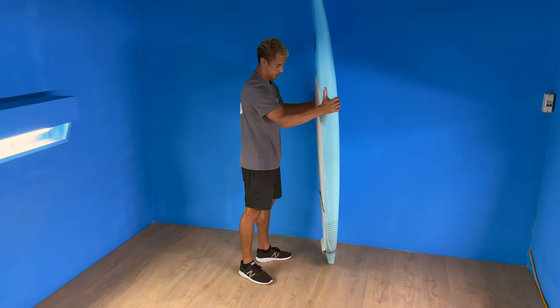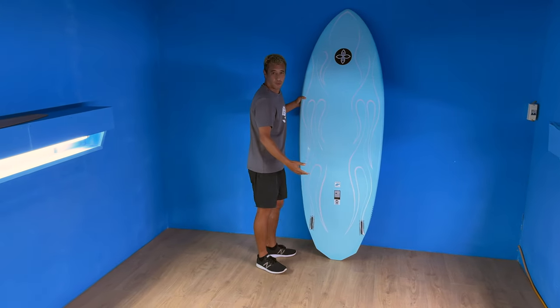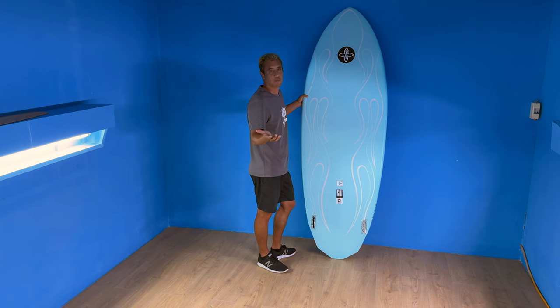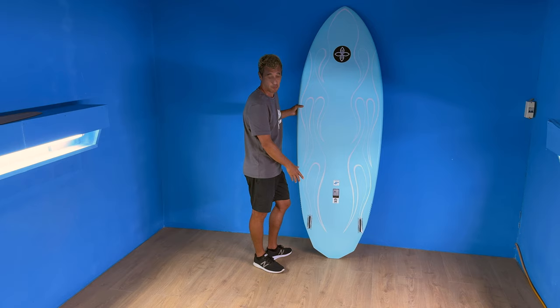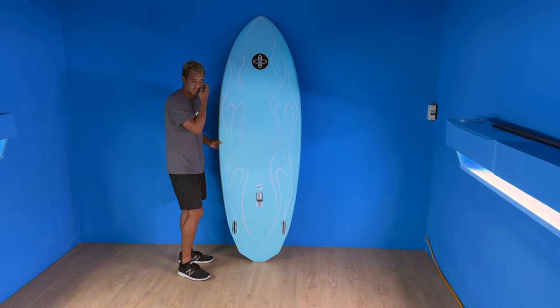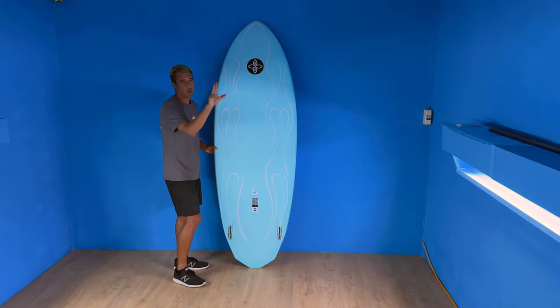It is a twin fin, so it doesn't come with a trailer in the middle. Once you start throwing a trailer in the middle of a twin fin on a board like this, it completely defeats the purpose of this board — it makes no sense to have a center fin on this board. You will ride it with a keel fin. It's an oversized classic keel fish, so it has a nice white base. It gives you a lot of grip on the bottom and hold through the turn.